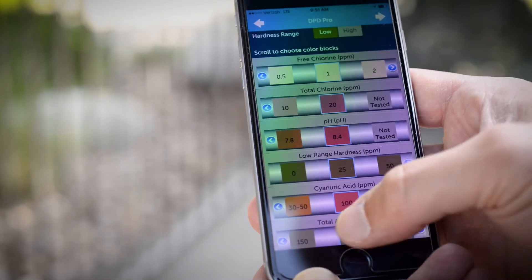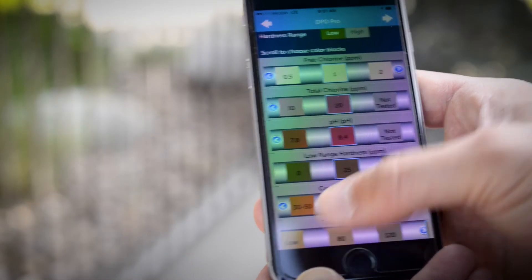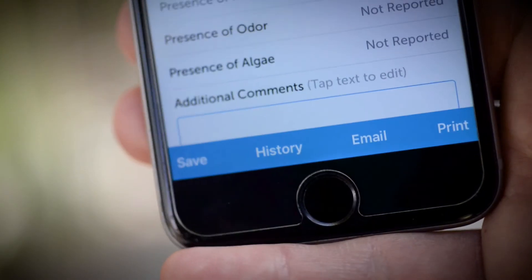Enter the test results obtained by selecting the corresponding color block or by manually inputting a number. A test report will be generated that you can save, email, or print. You can also export saved test results into Excel to track pools or spas that require extra attention.